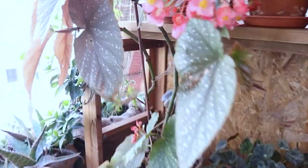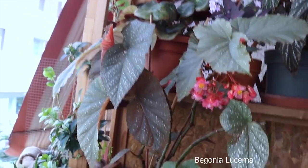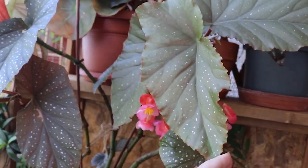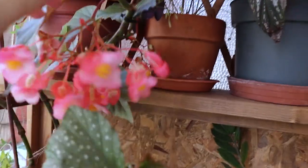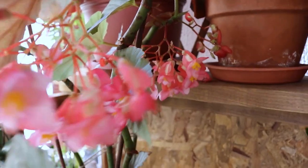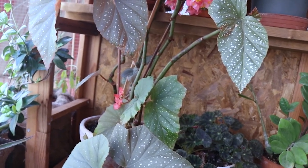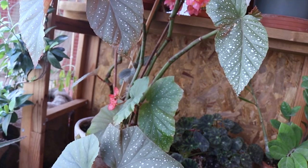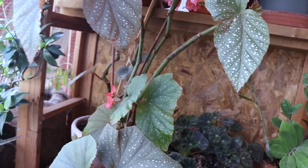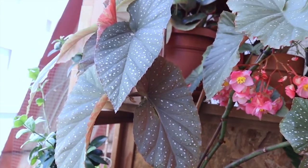In here I do have my begonia leucerna — it is an angel wing begonia with very big leaves. It is producing a lot of flowers now — I do have flowers here, in there, down here, and also down here. This begonia also suffered a lot from powdery mildew during the winter. From my experience, powdery mildew really likes begonias with big leaves, and this one was badly affected.